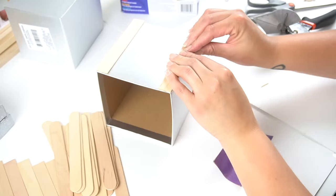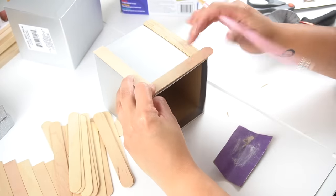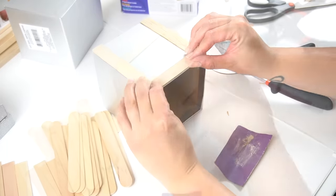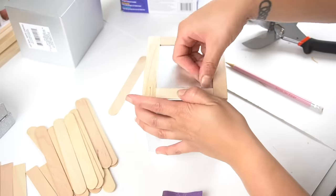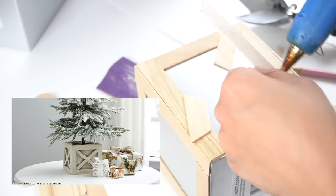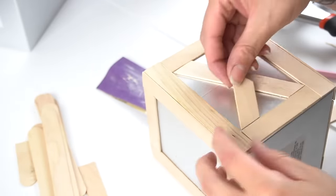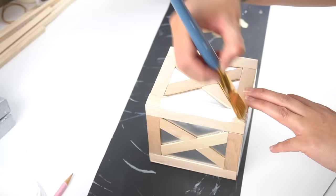Once you have the vertical sticks down, measure the ones that will go across horizontally, cut them down, and adhere with hot glue to create that square shape. Once done with that side, repeat on all four sides. Then take some more popsicle sticks and recreate that X on all four sides, cutting them and adding them on with hot glue. This step is not difficult at all, but it will take a little bit of time to get all the pieces cut and adhered properly.